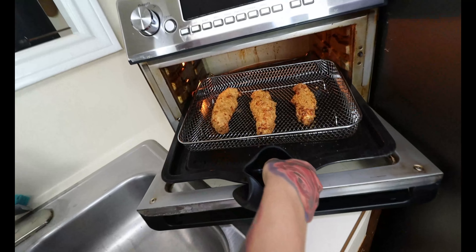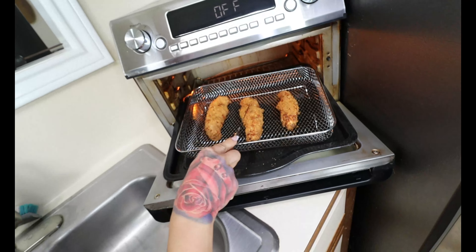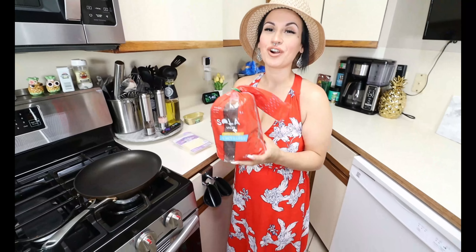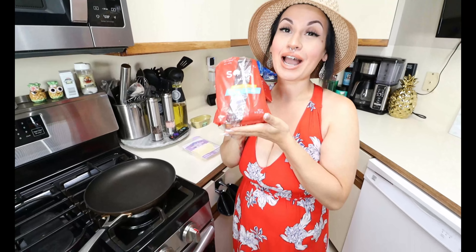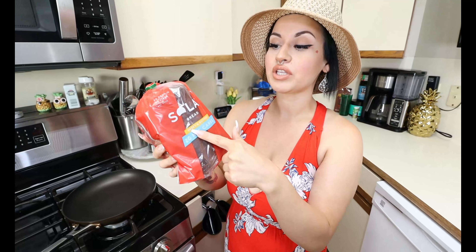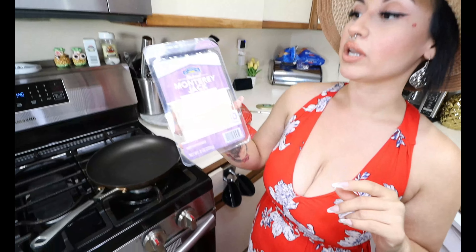They are done air frying — look at these keto chicken strips! Look how crispy they got; you can even see that crust. We're going to set these aside and move on to our toast. For the sandwich bread, I absolutely love Sola bread — a low carb keto version you can find at your grocery store. I get it at HEB, Walmart, or on their website. I like the sweet and buttery flavor — it's two net carbs per slice, and we're going in with two slices.